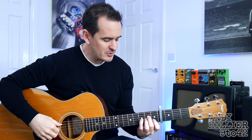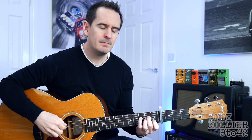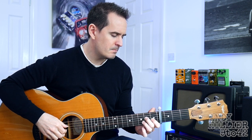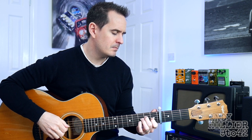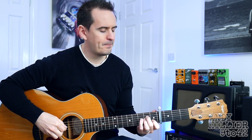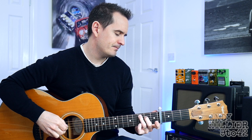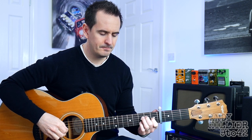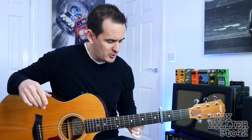Aura then, sounds like this. Really easy to play, let's have a look at the chords then.